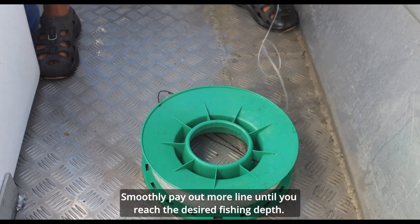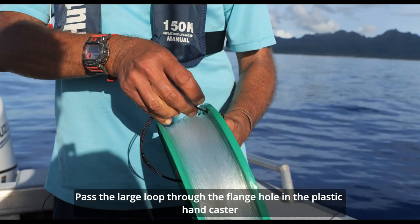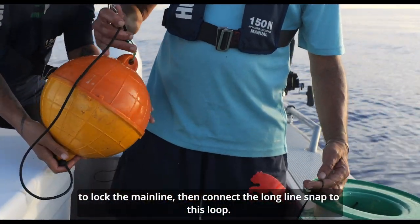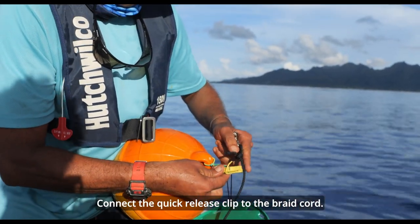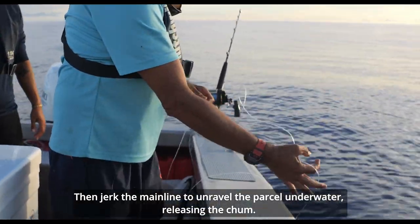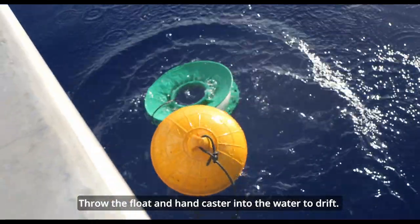Smoothly pay out more line until you reach the desired fishing depth. Pass the large loop through the flange hole in the plastic hand caster to lock the main line. Then connect the long line snap to this loop. Connect the quick release clip to the braid cord. Then jerk the main line to unravel the parcel under water, releasing the chum.